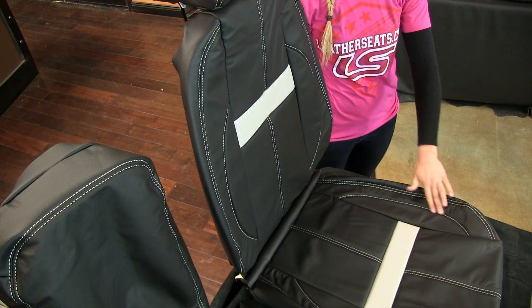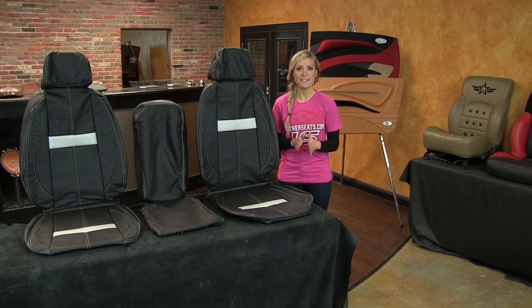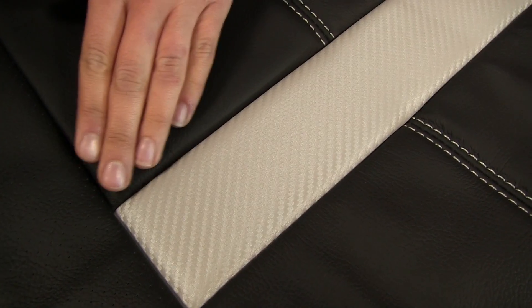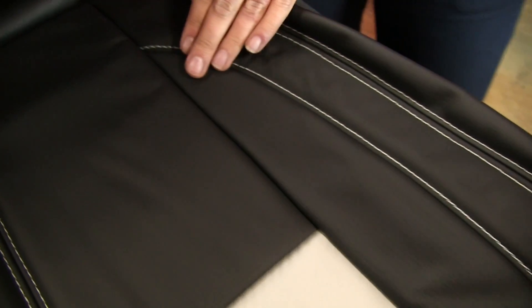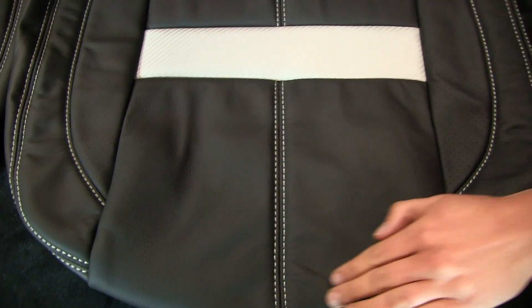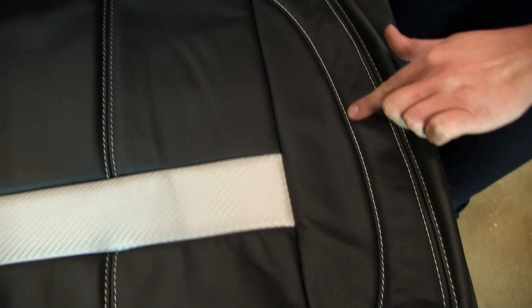In addition, this design also adds perforation to the wing sections next to the inserts. This custom kit was built in two-tone black with silver carbon fiber embossed vinyl stripes and perforated wings. We also added contrasting dove gray double stitching on the insert seams and perimeter seams, as well as dove gray top stitching on all of the inner bolster seams.